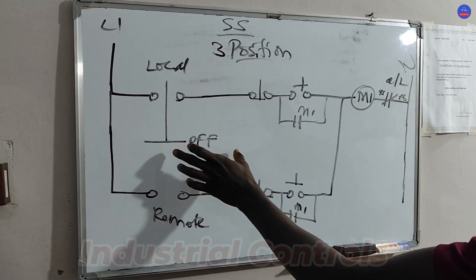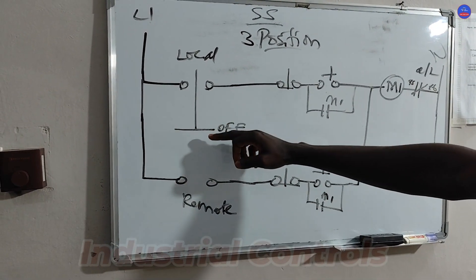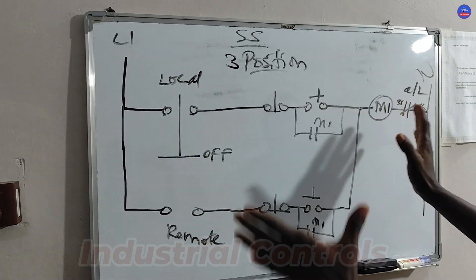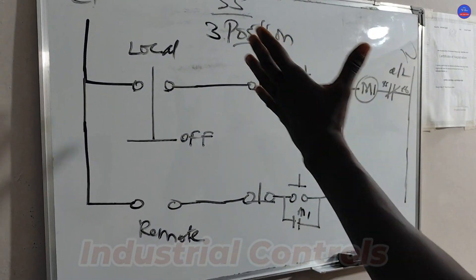Depending on where you toggle it, it will become a normally closed. If you push it down, it becomes normally closed for the remote. If you push it up, it becomes normally closed for the local position. We're going to operate an induction motor in both local and remote positions.